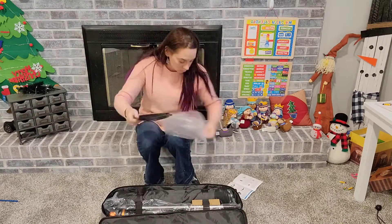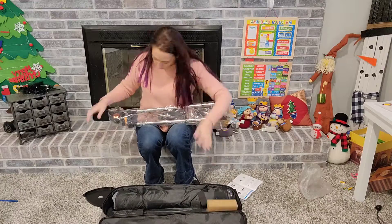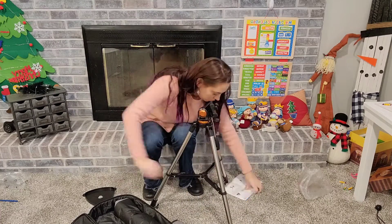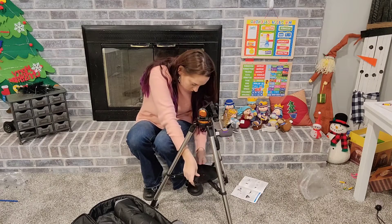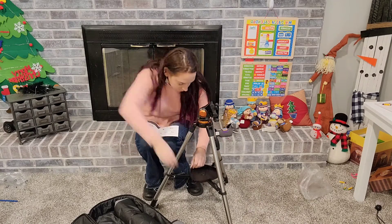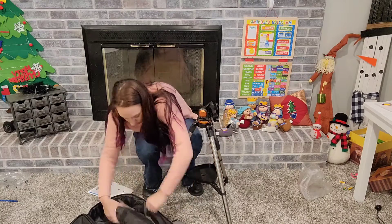We got in a new telescope and it was very easy to assemble — it took just a few minutes to get the entire thing together. It is made of stainless steel and has a nice adjustable height so that you can change it for whoever is trying to view the night sky.